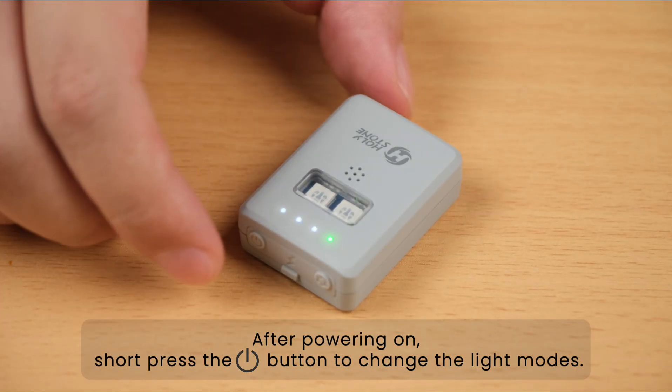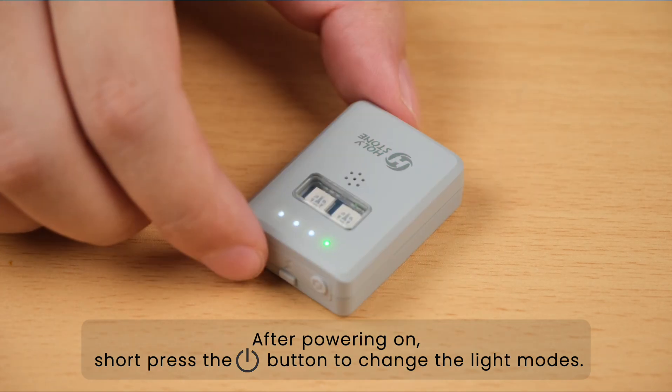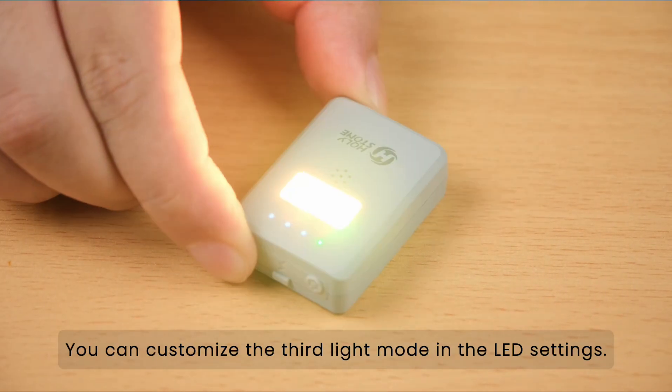After powering on, short press the button to change the light modes. You can customize the third light mode in the LED settings.